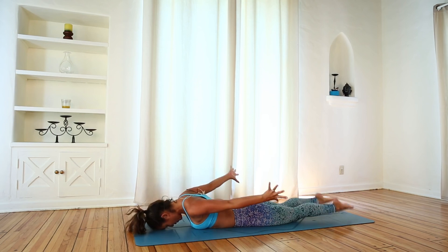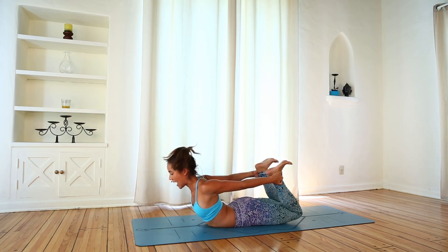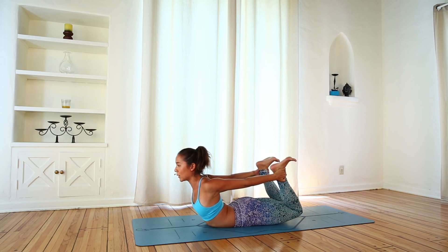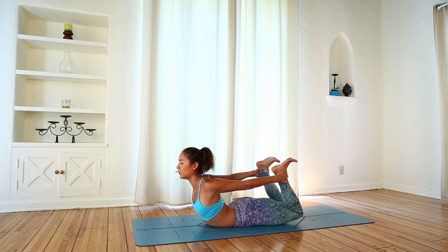Take your forehead down, reach back with your hands as you pull the heels in, grab the ankles. Try to keep the knees down first — push your shins back as you flex your feet. On this one, keep the knees down, really just pushing the shins back, lifting the heart. Lift the heart a little bit more as you push the shins back.